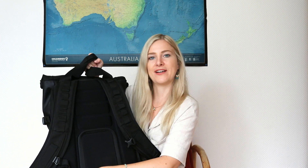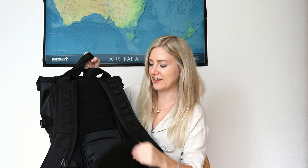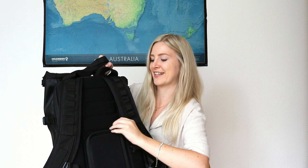I really like that you can open the backpack from the back so nobody can just open it and take something out — it's pretty safe. Also on the back there's a little space where you can put passports, flight tickets, anything you need, and it's also very safe because it's on your back.